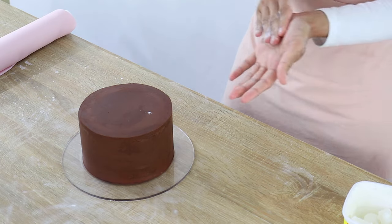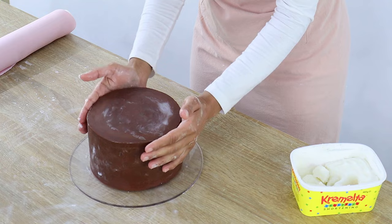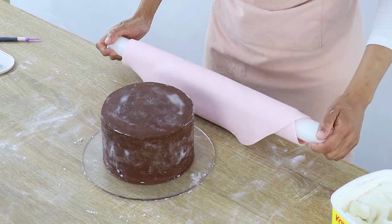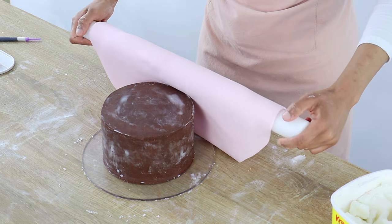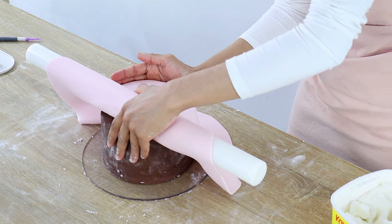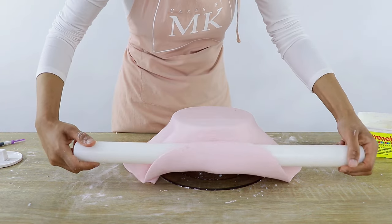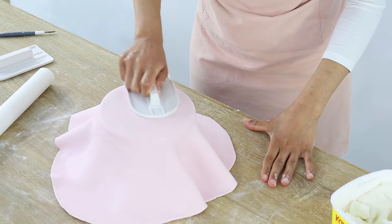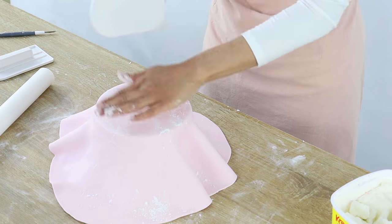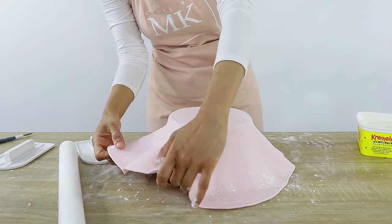To help the fondant stick to the cake I'm applying some shortening all over my ganache, then slowly unrolling my fondant over the cake. To prevent the fondant from breaking at the top, when I'm halfway there I start applying a little bit of pressure on the top edges already covered with fondant so they stick to the cake, then finish with the rest. I immediately start smoothing out the top with my fondant smoother — if it sticks, sprinkle some more corn flour. Then I quickly secure the top edges so there isn't too much pressure weighing the fondant down, which prevents tearing.